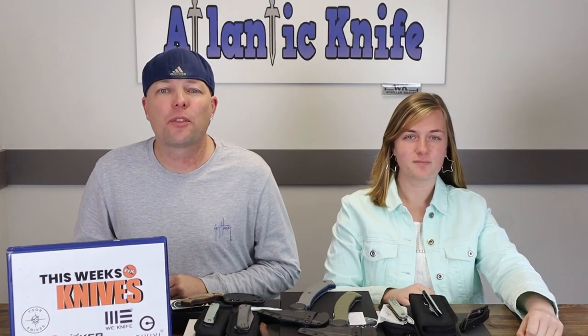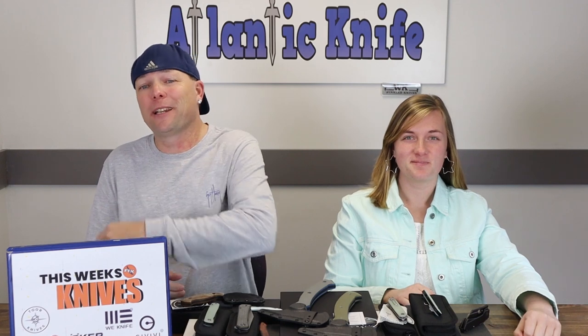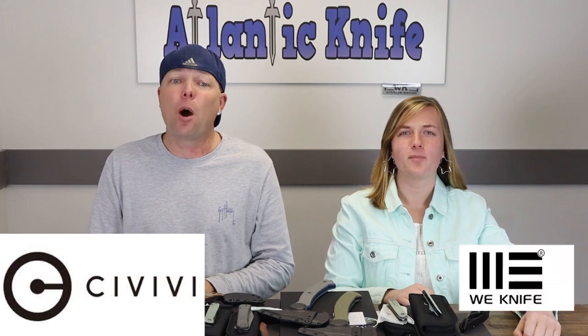We're back, fellow knife enthusiasts. I'm C and this is Joel, just Joel, and we got another good one for you today. Representing the new knives this week are the brands Civivi, Bunker, and Tor.